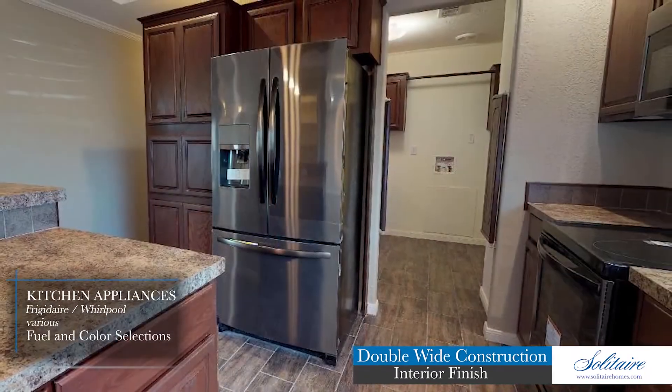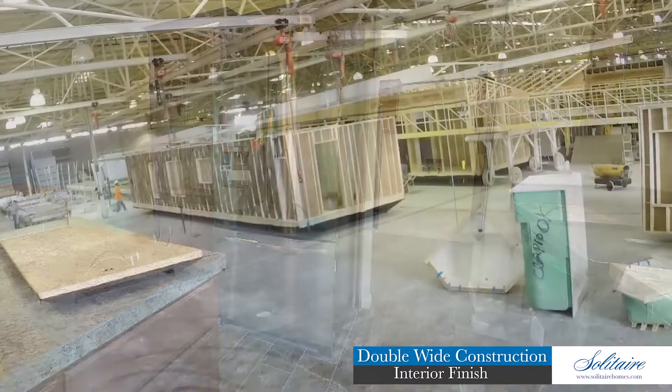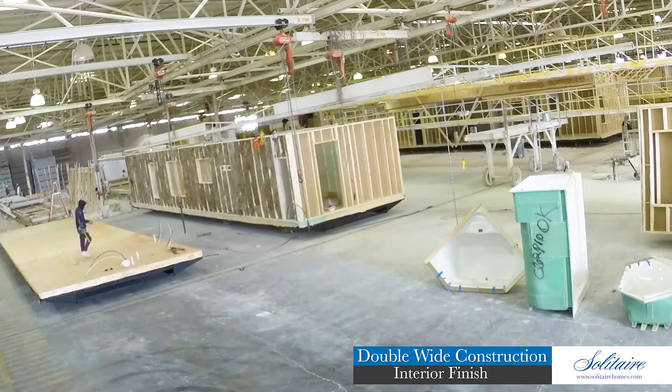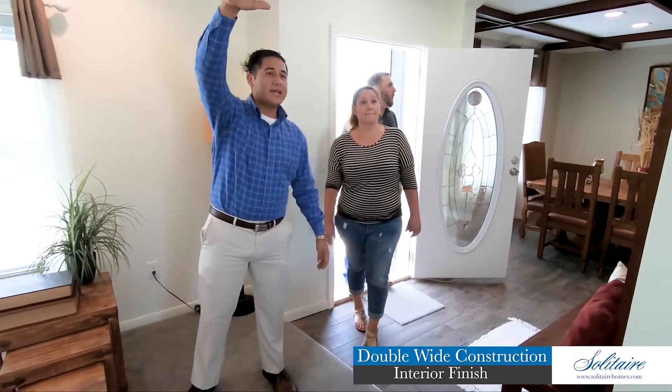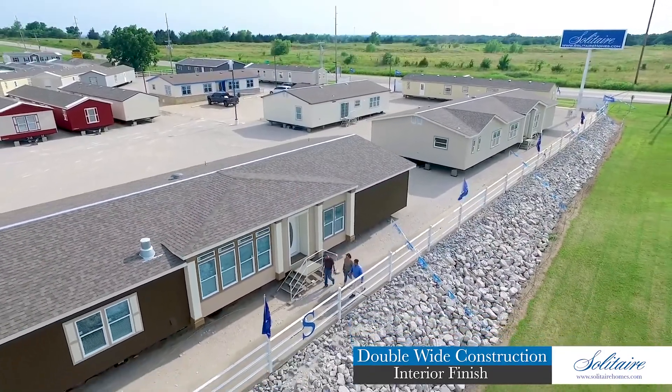With color-coordinated laminate counters and ceramic tile backsplash, kitchens come complete with the latest appliances from brands such as Frigidaire and Whirlpool, with various fuel and color selections available. We could go on and on about all of the beautiful things we build into our homes, but instead we invite you and your family to come and see for yourself by visiting one of our factory direct display centers.